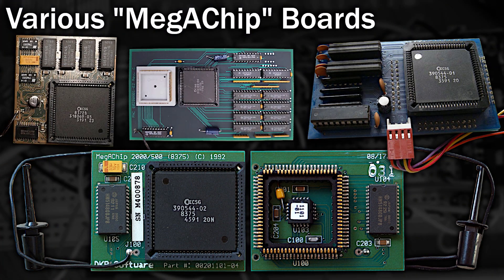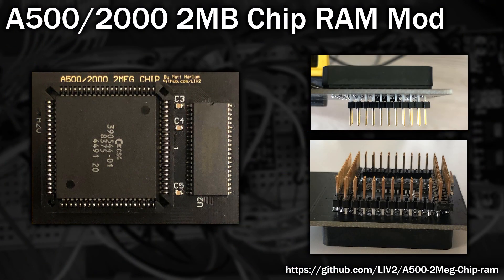There are several different ways to do this. A majority of them include a second PCB that usually clips into the Agnes socket, often called the Mega Chip. This does all the hard work and includes the extra 1 megabyte of RAM directly on the board. Now these can be quite hard to come by and expensive, but there are a few modern recreations available, such as the A500 2 meg chip RAM project by Matt Harlem, which shows a PCB you can install in place of the Agnes socket. You have to remove the socket and install header pins, but that makes it more secure and less likely to pop off, and also makes it cheaper as those chip socket plugs are hard to come by.